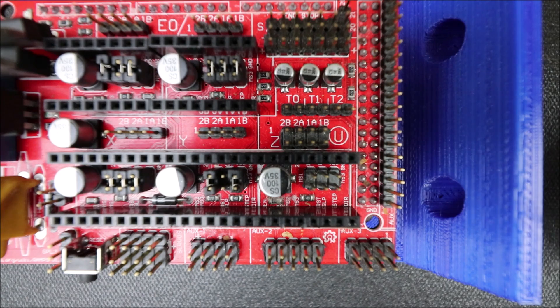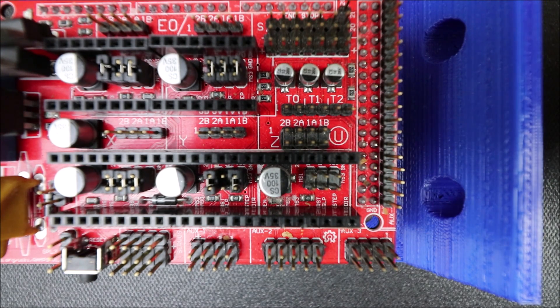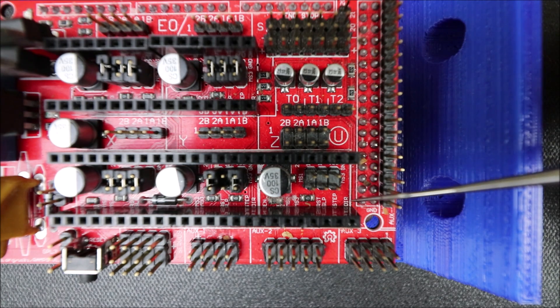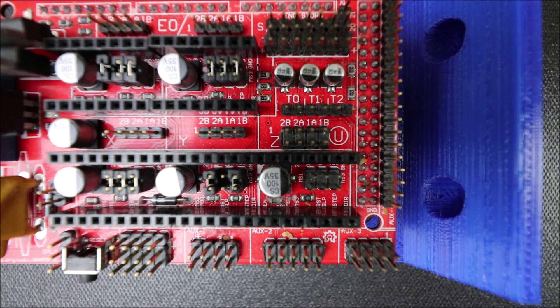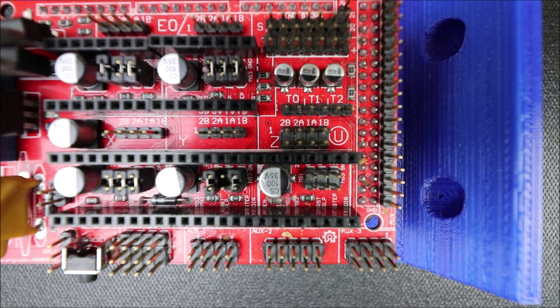We're looking at the Z stepper driver port on the RAMPS board. There are no pins on here yet. Here is the direction pin and where it's associated, then we have our ground pin, and on the other side our enable pin. That's how we're going to line up our chips based on the pins for our stepper boards. I'll show you how they're connected in a moment.